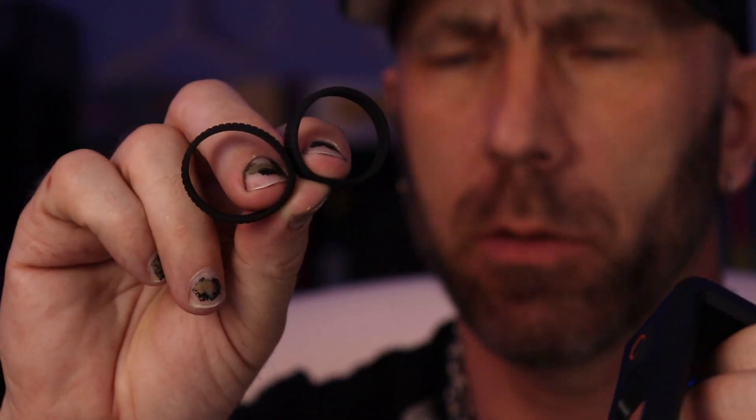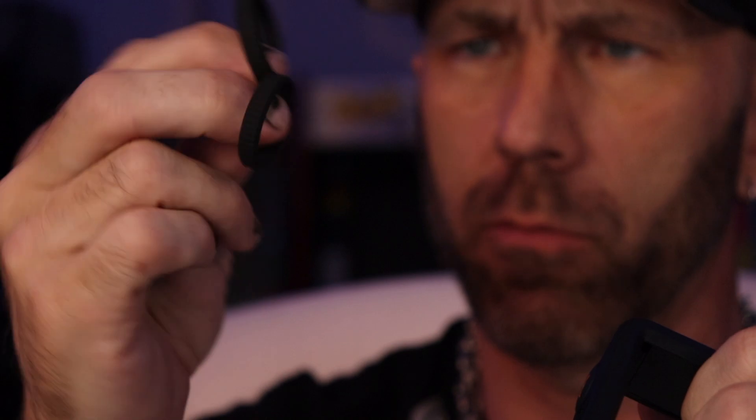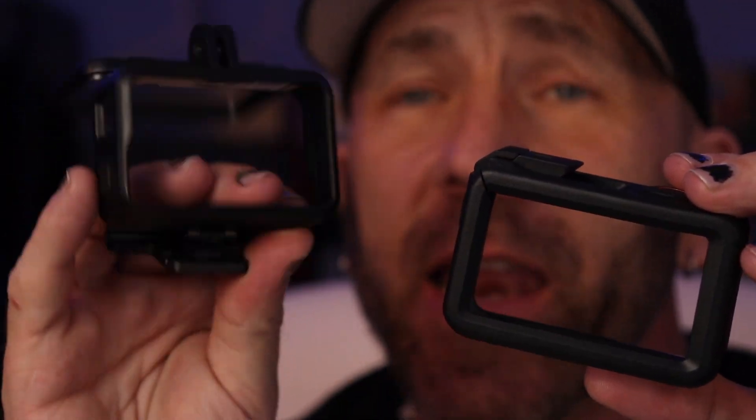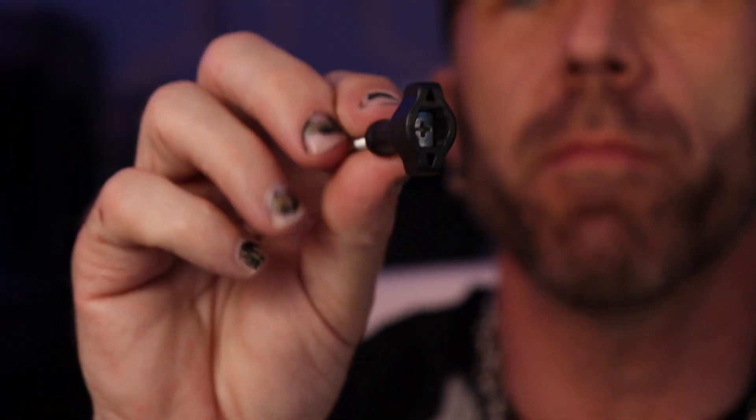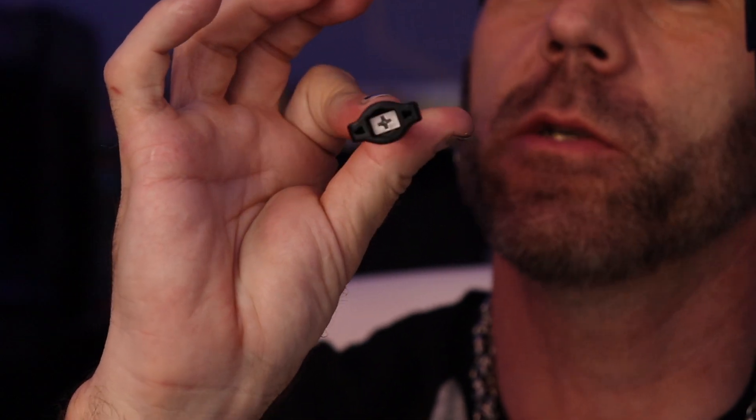It also comes with a housing similar to the Action 1 with a rubber o-ring. In the Action 1 you actually had to have the camera in the housing to mount it to anything. This housing is actually just so that you can mount it vertically — for TikToks, Instagrams, and other vertical videos. You can take this off, and DJI has made an actual functional screw mount compared to GoPro.